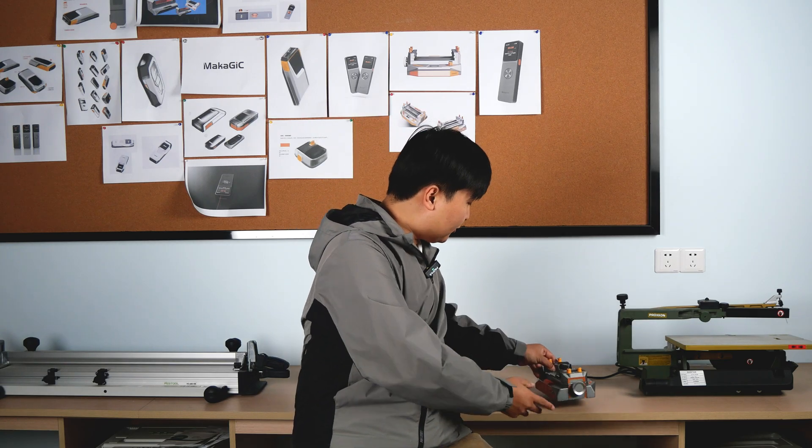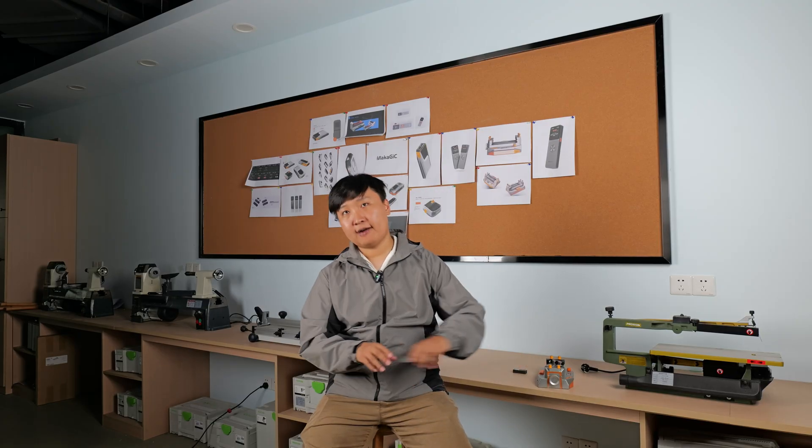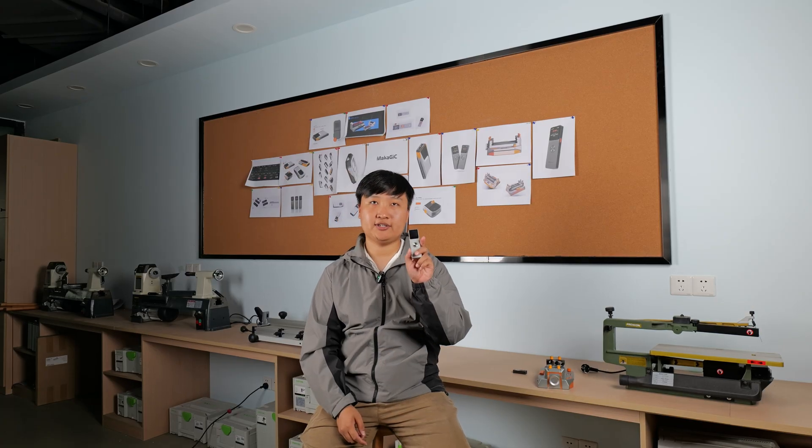And today we will bring you our new product, Macajic L7, a smart all-in-one spatial laser measure. L7 took a year of research and development just to make measurement easier and smarter.